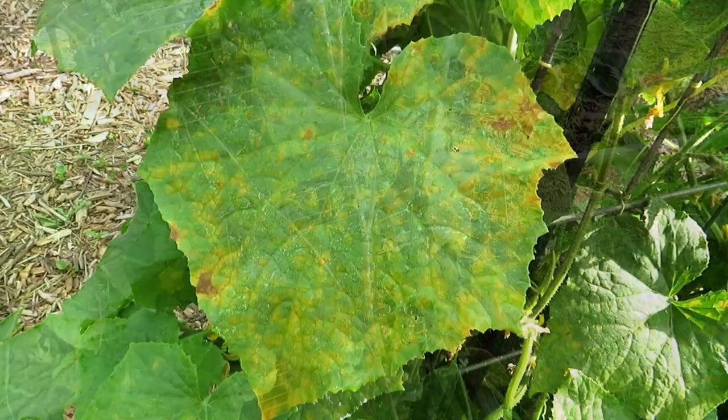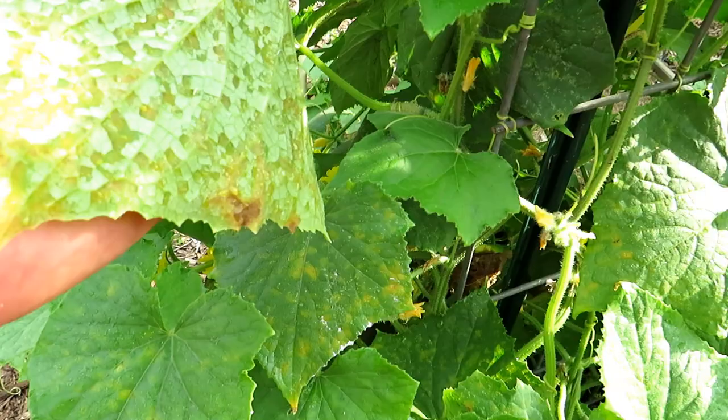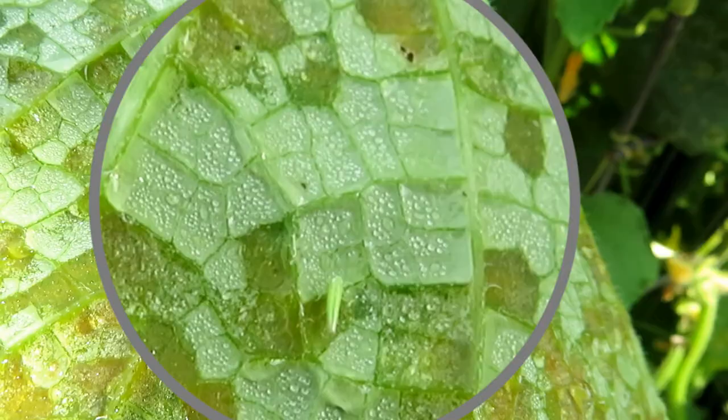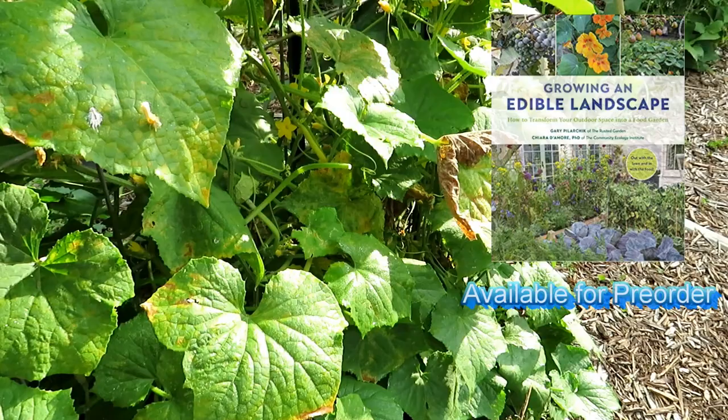This is my second wave of cucumbers — not as beat up as the one I just showed you, but definitely a problem. Again, that pattern is usually leaf hoppers. There's a better one — a little bit brighter. That's what you're looking for: insects just chewing the undersides of the cucumber leaf, damaging them. Peppermint oil spray is a great irritant to repel them. The soap, because they're tiny soft-bodied insects, can kill them off.